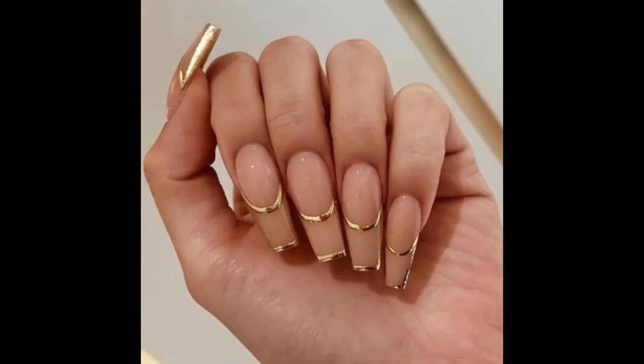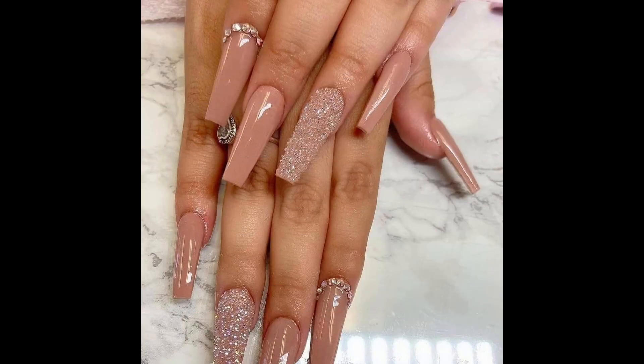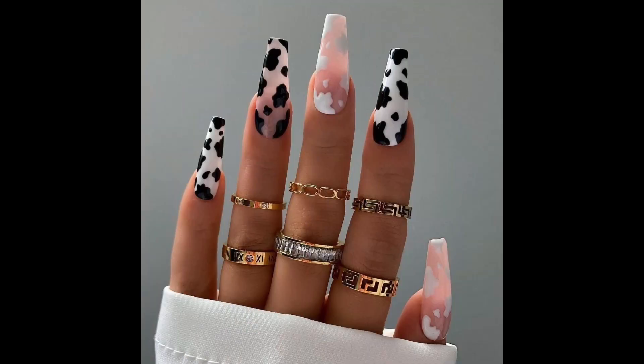Remember to use thin brushes, dotting tools, and tape for clean lines and precise designs, especially on short nails. Have fun experimenting with different colors and techniques.